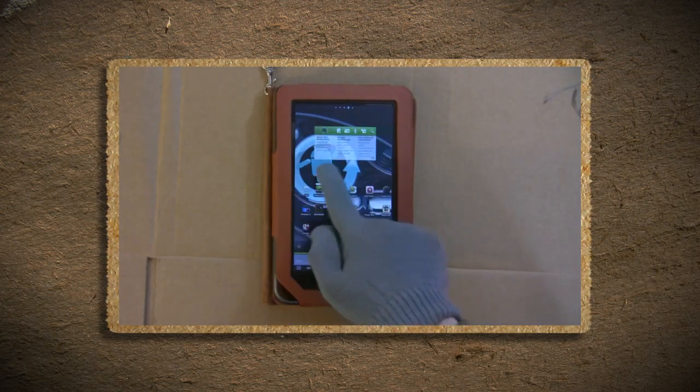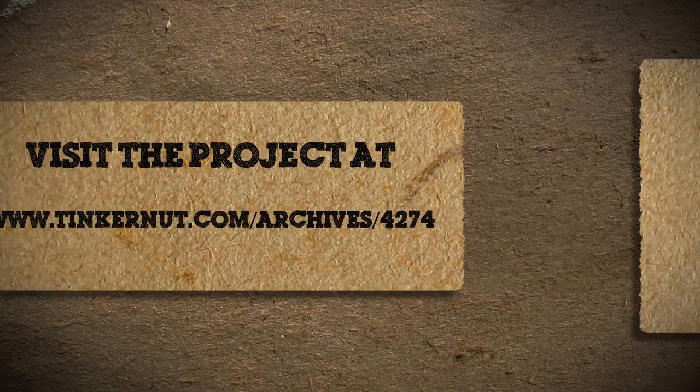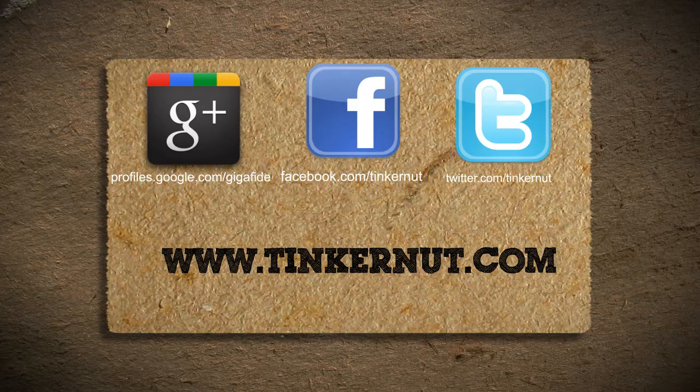For extended details on this project, visit the project page at this link. Be sure to check out Tinkernut.com on Google+, Facebook, and Twitter. That's it for this tutorial. For more, go to Tinkernut.com.